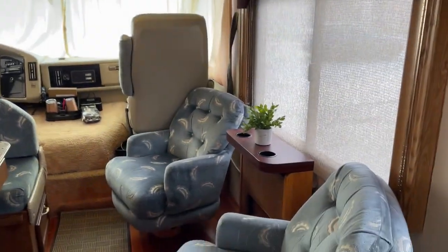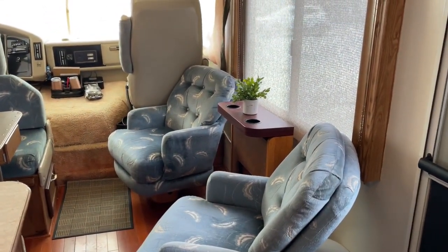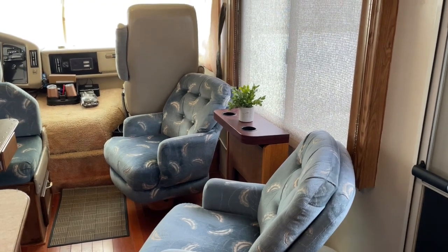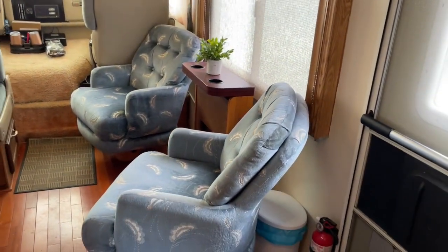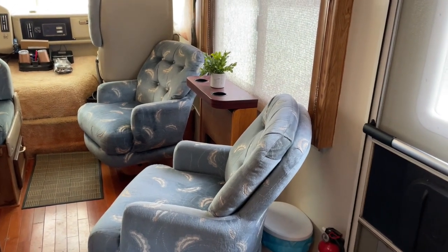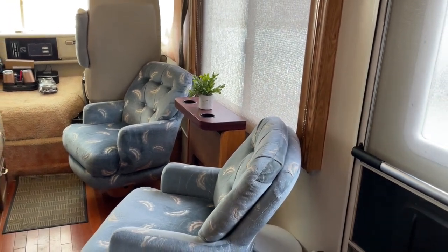Hi everyone. Here is the inside of my 1990 Coachman Catalina, which is a 30-foot motorhome. You have two seats here and there's a table that could be put right here, which is in this little desk area.